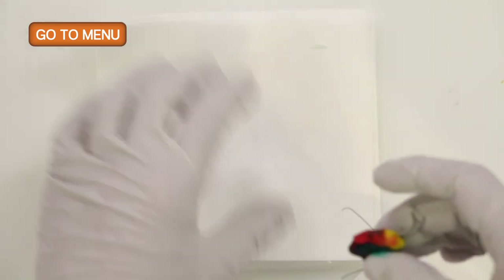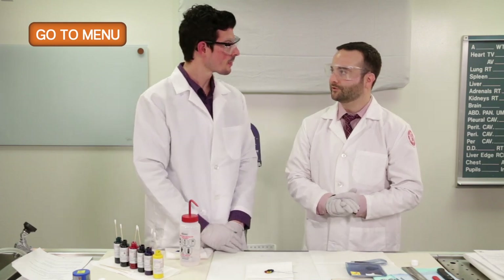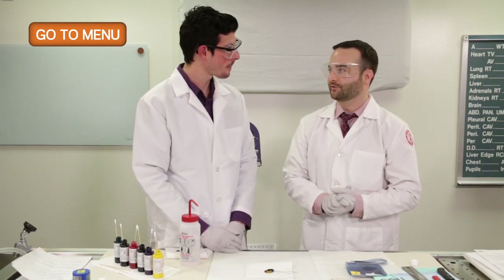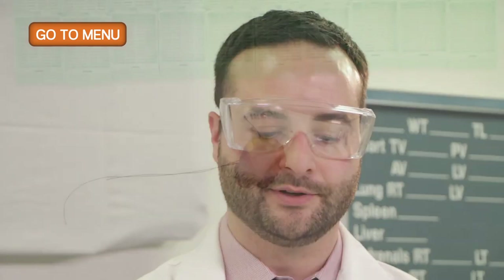We have inked the lumpectomy specimen. To summarize, we've reviewed the clinical history. With the specimen x-ray, we've confirmed that there's a clip and radioactive seed localized within the specimen. We've also confirmed the localization of the seed with the gamma probe. Now we need to fix the specimen in formalin.